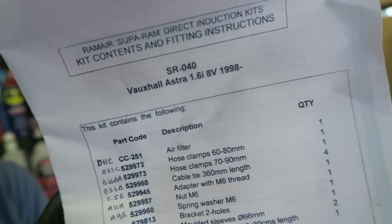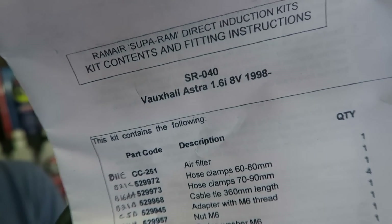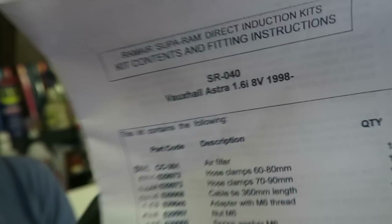However, for the sake of science, I wanted to try something different. I was searching around on eBay like you do, looking for car parts, and I came across the Ram Air Filter Kit for the Astra. It says it's for the 8-valve version, but I believe it's the same for both. The paperwork says the Astra 1.6, 8-valve, for my year engine. I did put my vehicle details in and it said it's compatible with mine. There's not a lot of difference between the engines being an 8-valve and a 16-valve, so hopefully this kit is going to work.